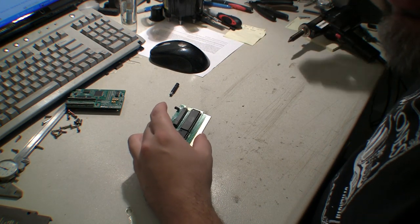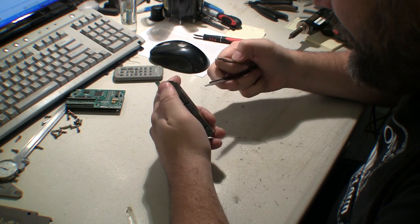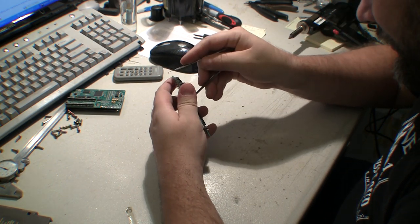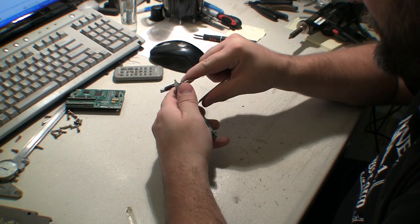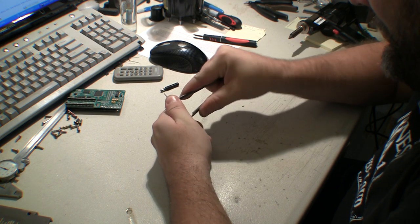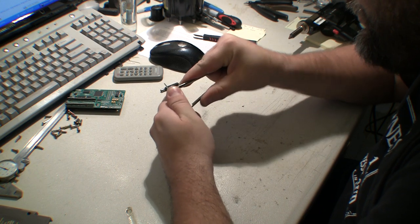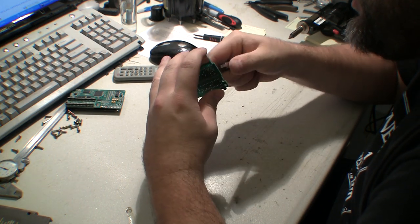I'll fast forward through this for you. All the solder is sucked out. It might be time to rebuild my 808 — it doesn't seem to be doing as good a job on suction as it used to, or it could be that this board is not designed very well as far as the holes go.